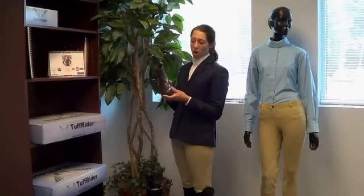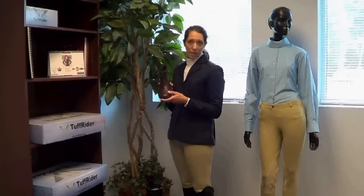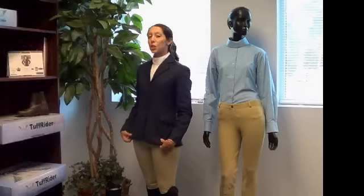And last, we have our Starter Paddock Boot. It's available in mocha and in black, in zip and in lace, and is made of the synthetic material. And you can have the entire outfit that I'm wearing today for just under $200.